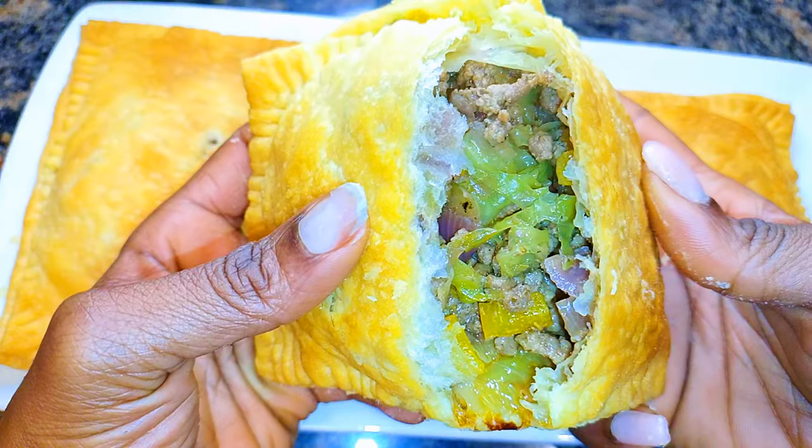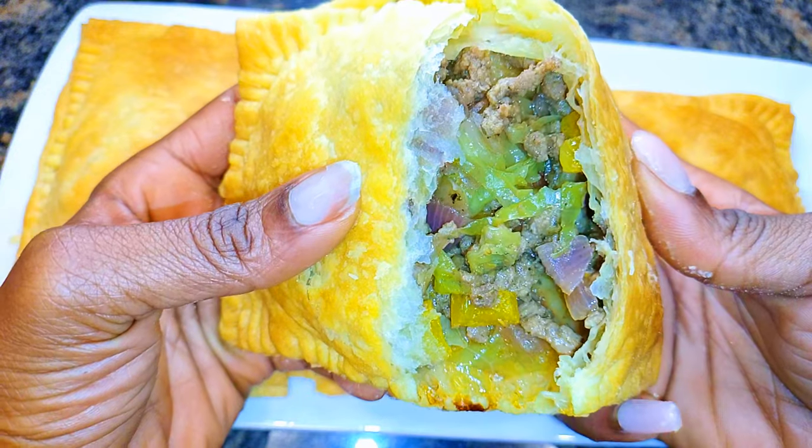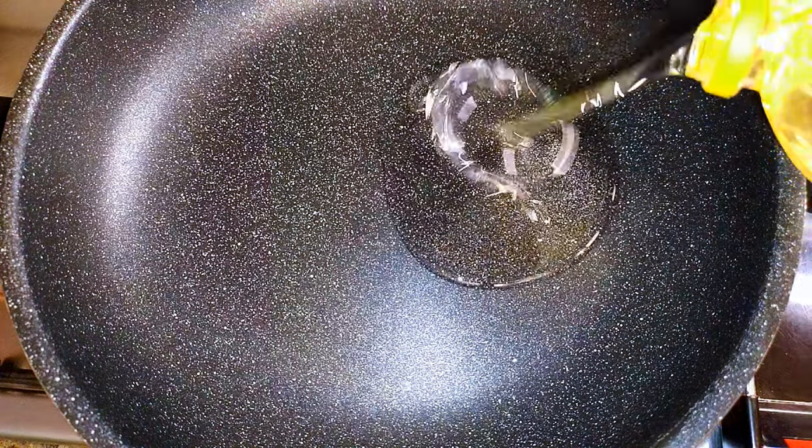Hello, welcome back to my channel. If you're new, you're welcome and I hope you stay. Today I'm bringing to you puff pastry meat pies. Without wasting time, let's just get started. To start, I'll need to prepare the filling.